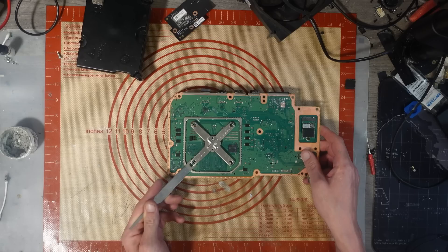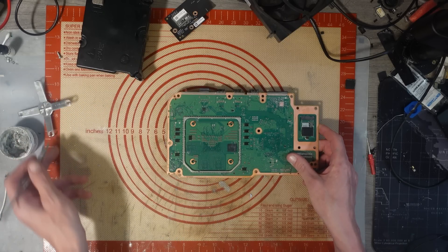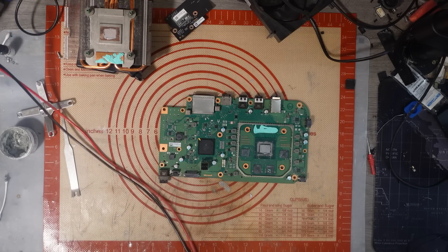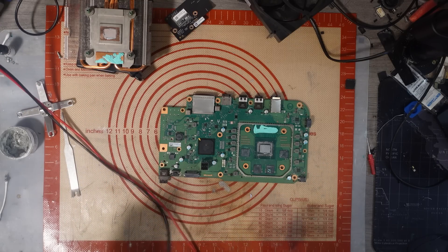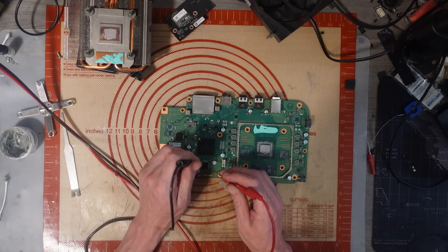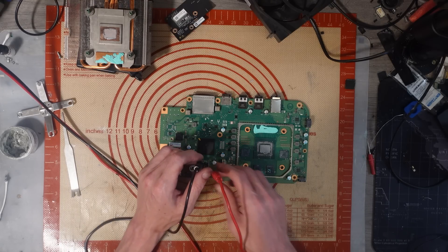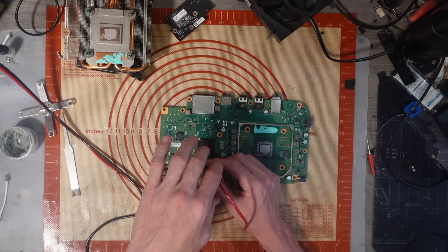Let's get back to the repair. If we're getting no power at all on this, I've got a feeling we might have a short on the 12-volt rail. Usually, if we've got no power at all, it's either a short on the 12-volt rail, or a missing 3.3 volt. I've got my metre in continuity and, yep, we have a short. That's a dead short — 0.1 ohms.